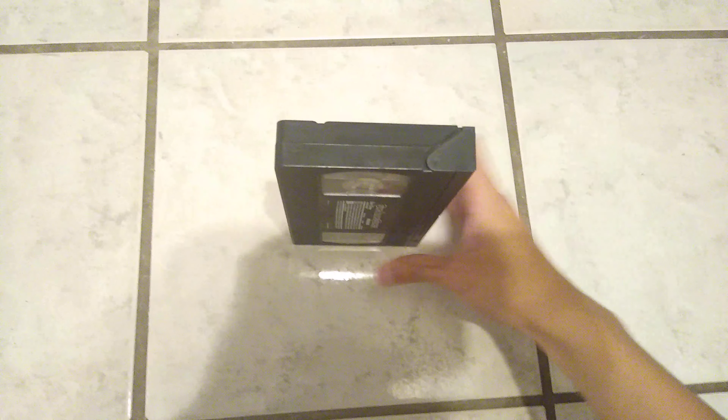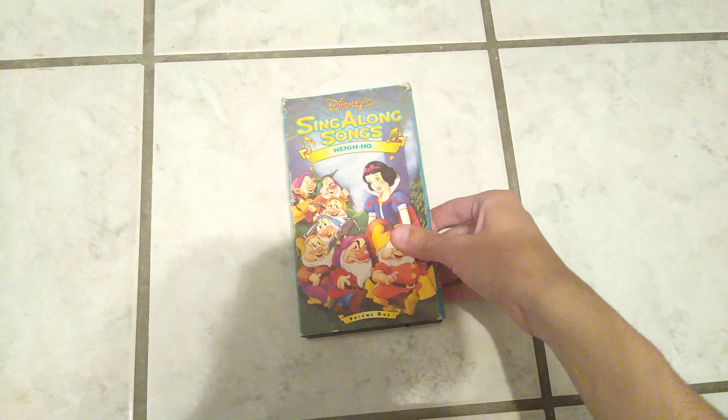August 26th, 1993. And this is a 1993 VHS, so just want to give you information.